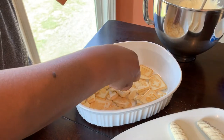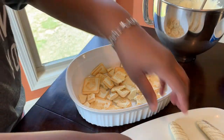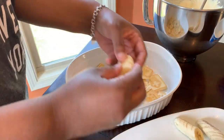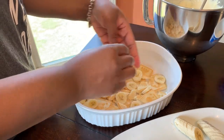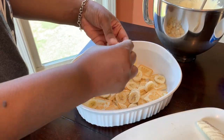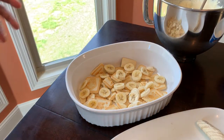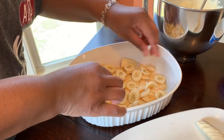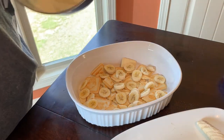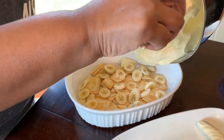I have two bananas and I'm going to do one banana per layer. If you want more bananas, have it your way, but one is enough for us. So we have our first layer of cookies and first layer of bananas down. Now we are going to put our first layer of pudding — so creamy. Basically you want to split the pudding in half between the two layers.